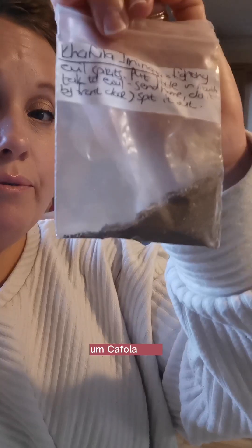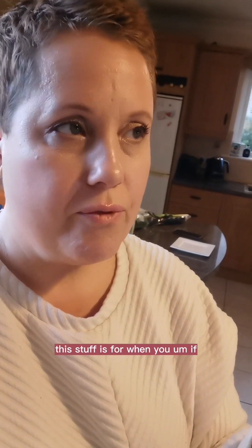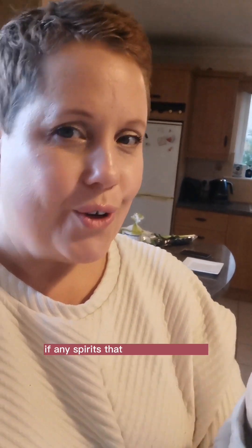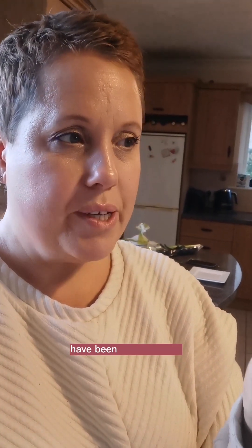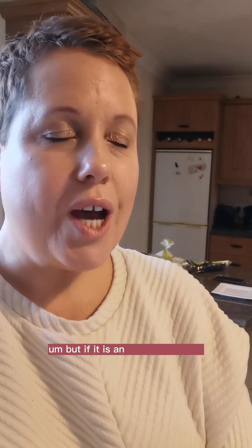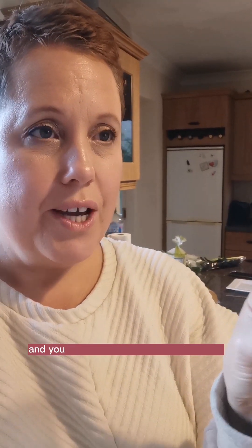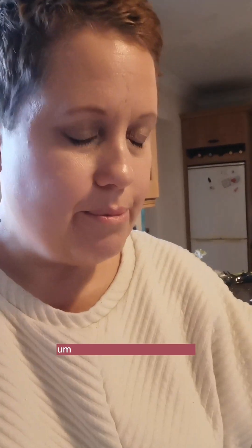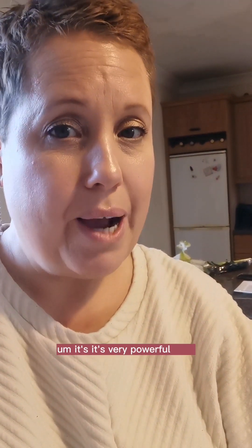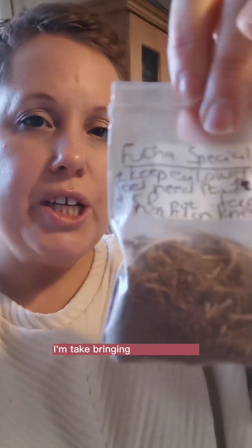I have kafula. This stuff is for when spirits that are not welcomed have been playing tricks - they could just be getting your attention, doesn't mean they're evil. But if it is an undesirable type, you put this in your mouth and you chant and pray and you spit it out. It's very powerful stuff. I don't think I'm going to be needing it but I'm coming armed. I'm bringing a futa special which is also cleansing, and this is for the client.